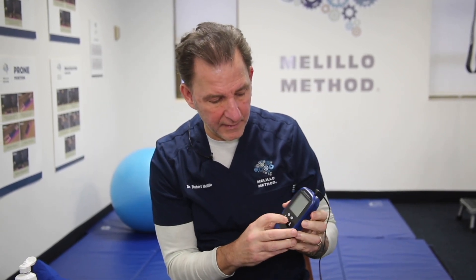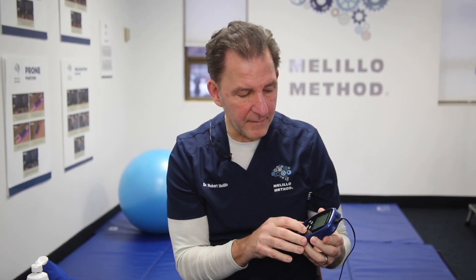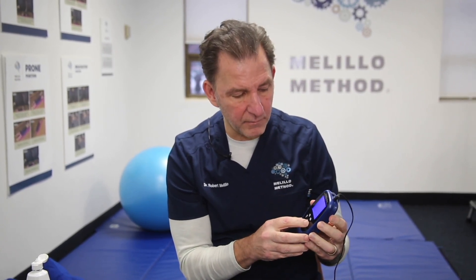When we put these pads on with the headband, we turn the unit on with the on/off button. As it comes up, there's a timer, there's output, and then there's the minutes. The output is the milliamps that it puts out — the stronger the milliamps, the more they feel it. We generally may start at 1 or 1.5 milliamps, using the arrow to make it go up and down. Ultimately, we want to get to 2 milliamps to get the maximum benefit.